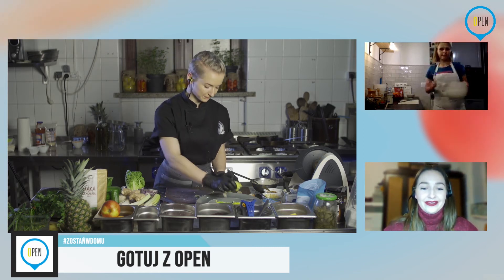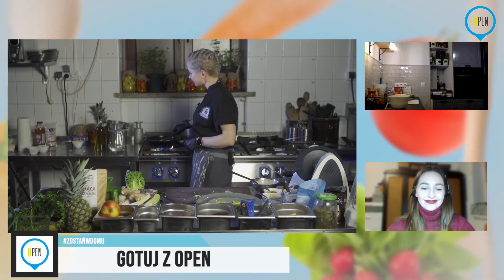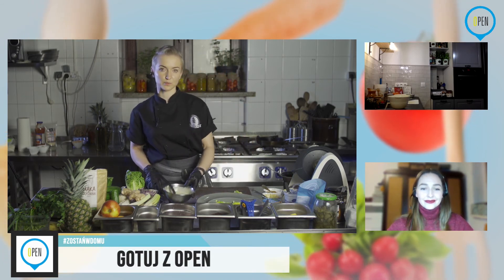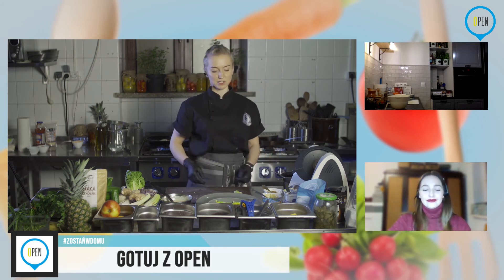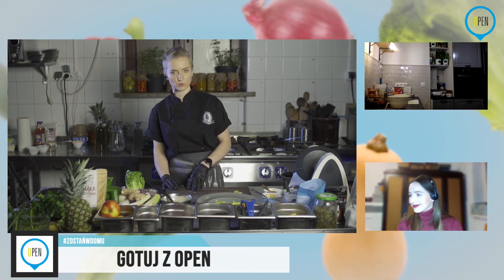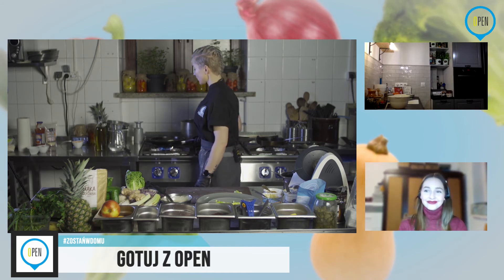Niestety nie. To jest kwestia odmiany. Niestety są pędzone, nawożone i bywa z tą jakością różnie. Tylko kupowanie ze sprawdzonego źródła, najlepiej od rolnika obok, tylko nas przed tym uratuje. Oczywiście można, próbując masę odmian gruszek czy jabłek, po prostu wybrać swoje ulubione. Na przykład do tego też jabłko ligol świetnie się sprawdzi — i po prostu tego się trzymać.